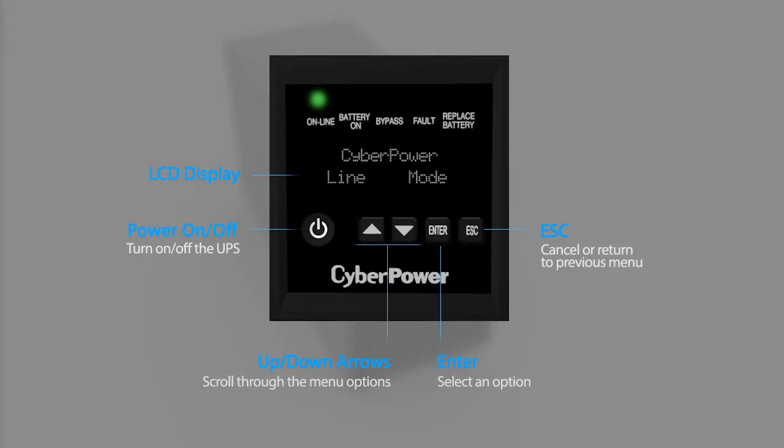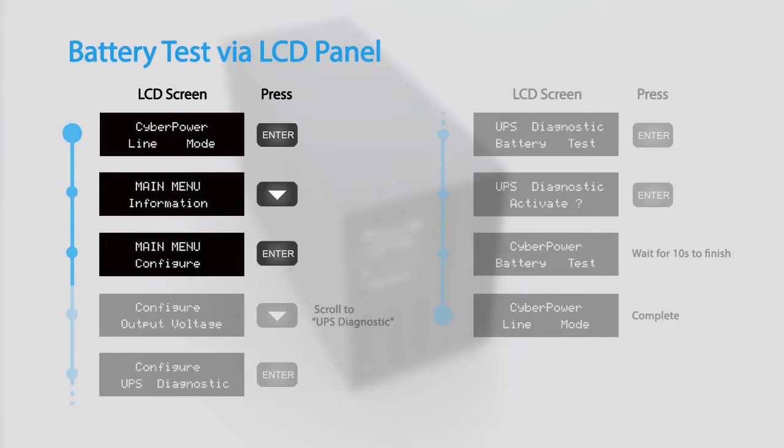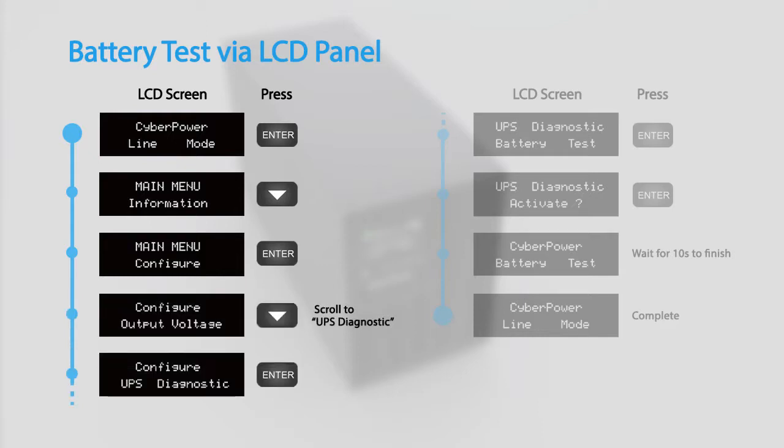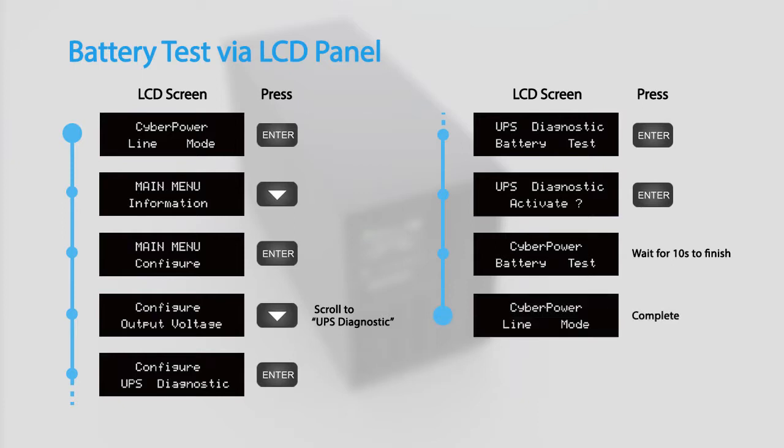This video will demonstrate using the buttons on the LCD panel to configure the UPS settings. To perform a battery test via the LCD panel, access the configuration menu and scroll to UPS Diagnostic. Select Battery Test and press Enter to activate. The UPS will switch to battery mode for 10 seconds and then return to normal operation.